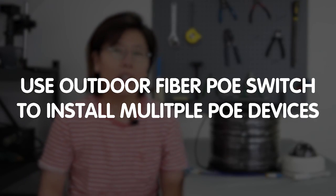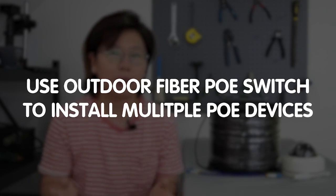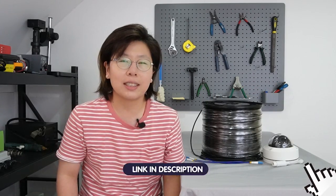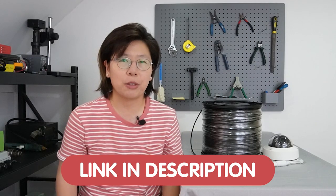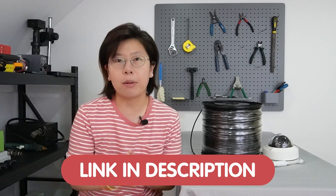Today we are going to use the outdoor fiber PoE switch to connect to multiple devices. If you have any trouble with your system design, please feel free to contact us through the link down in the description box below, and we'll be more than happy to solve your problem for you.